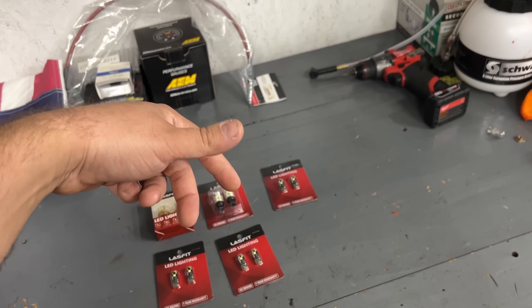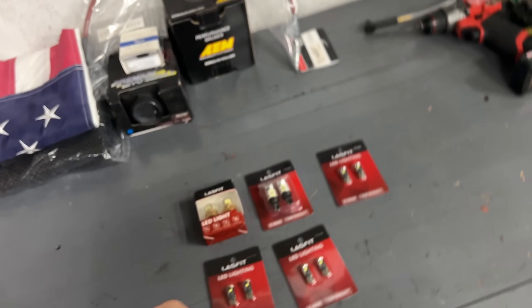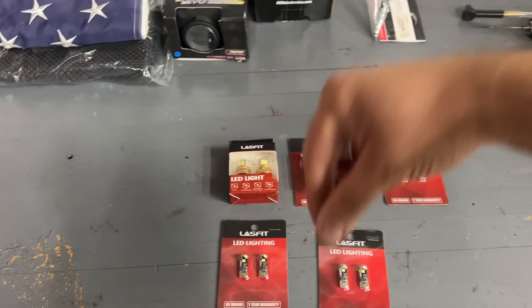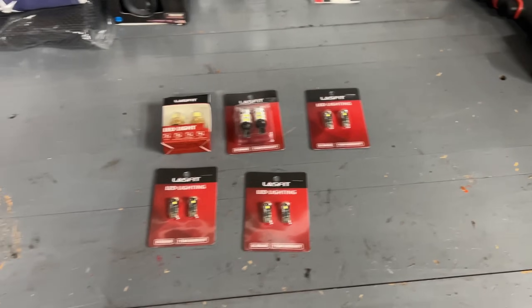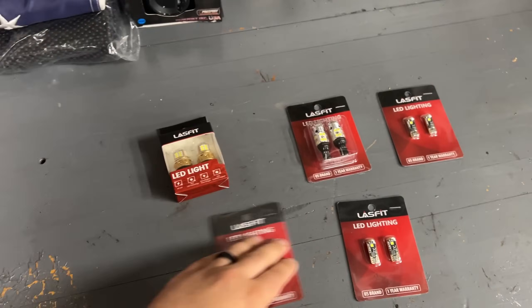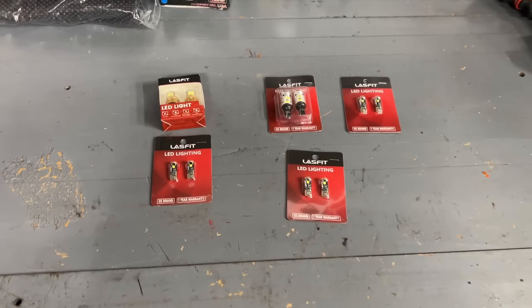If you put regular cheap LEDs in, they're not canbus, so the dash will show a bulb-out warning even when you don't have one. These cancel all that out. Also, LEDs usually have polarity — if a bulb doesn't light up one way, you turn it 180 degrees. But some of these Lashfit bulbs are made to work either way, which is really cool. We're going to start with the reverse light and plate lights on the Miata, then move on to the Audi S4.